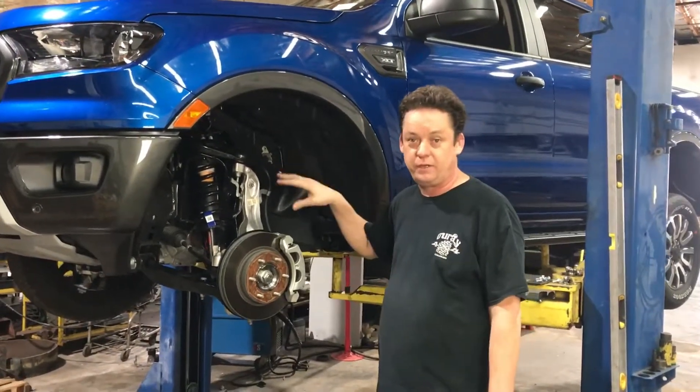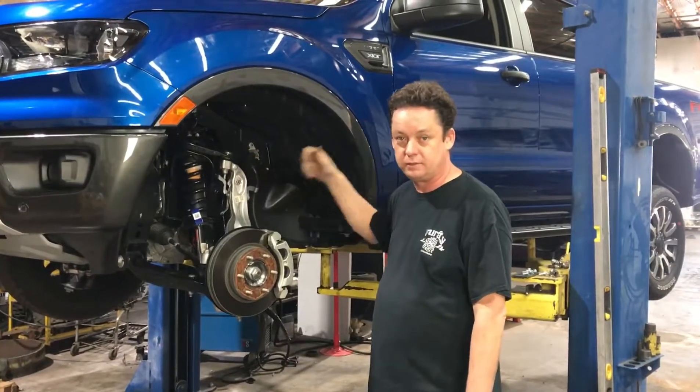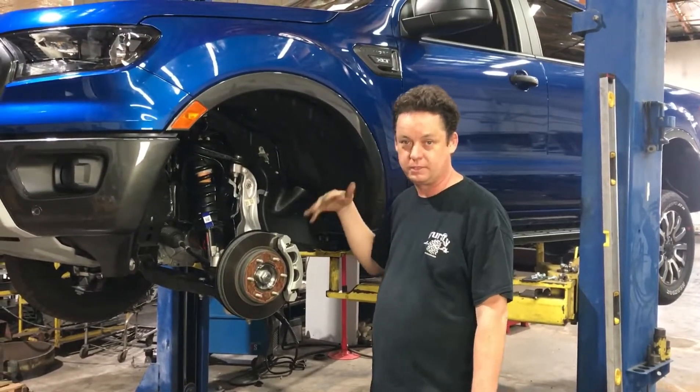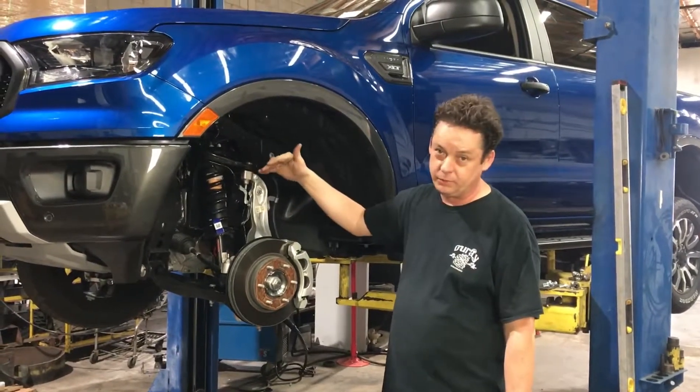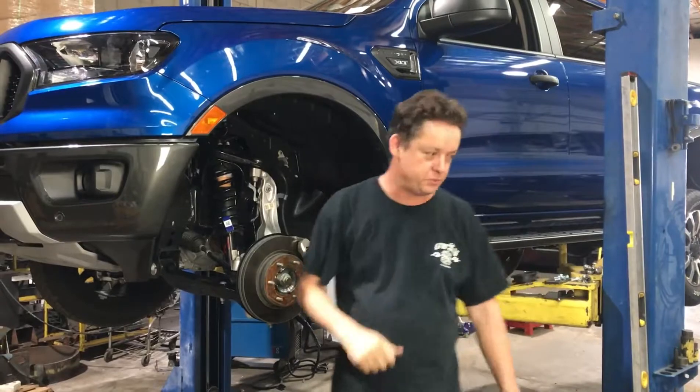At the end of it, we're pretty confident we'll get a good three inch in the front, inch and a half in the rear as a max standard leveling kit, and then we'll be able to do less than three inch, like a two inch and a one inch as well.